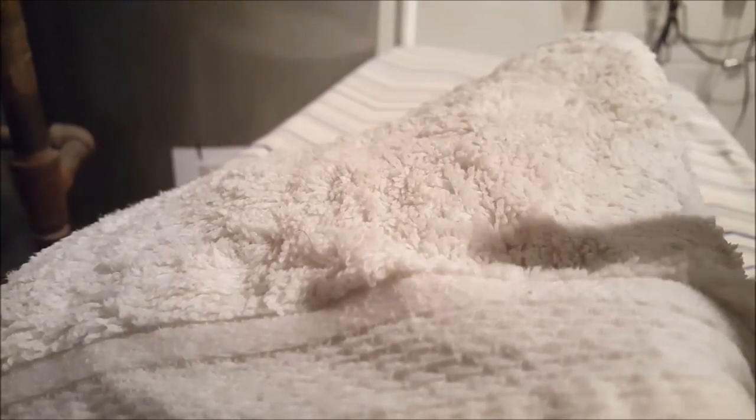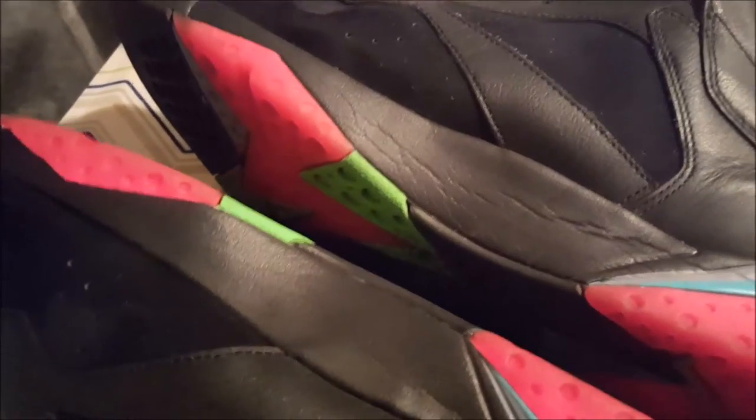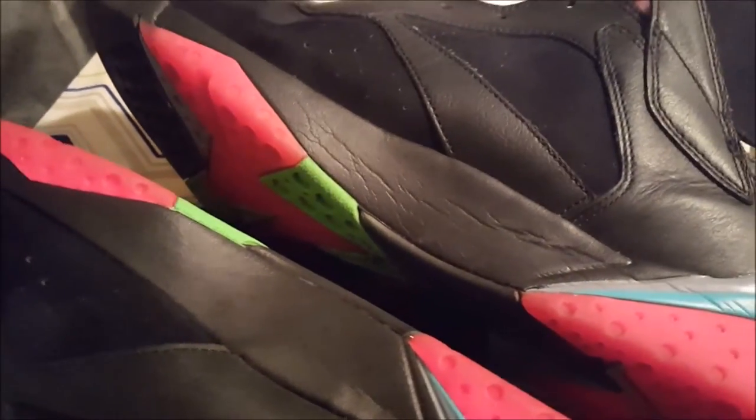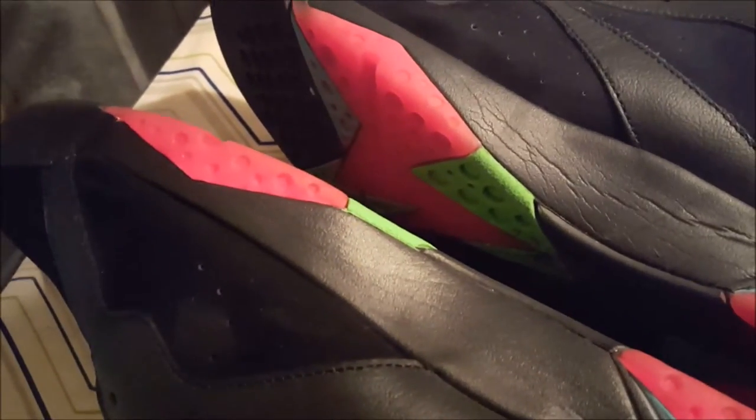Go ahead and give it some steam and keep it going. As you can see, we got most of the creases out compared to the other shoe over here that has not been worked on at all. Repeating the process a couple times will help you get some of the deeper ones out — like up here, they're not as visible, but when the light hits them right you can still see them.